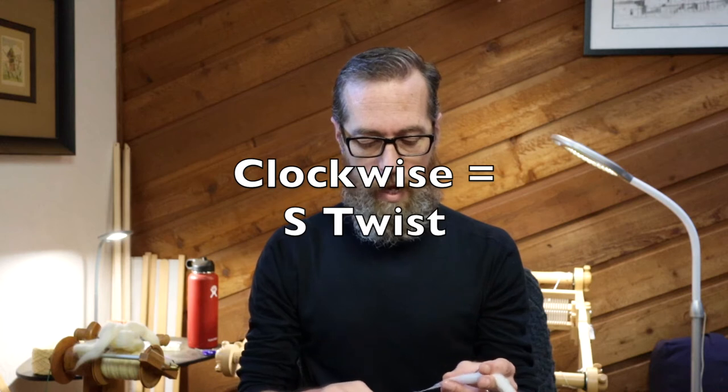So I mentioned S twist and Z twist. Now if you spin clockwise, you are going to get what we call an S twist. That's the way the fibers lay — which angle they lay. With an S twist, the fibers are going to be laying this direction. With a Z twist, your fibers are going to be laying this other direction. Now the reason why this is important is because later on when you go to ply your yarn, you're going to want to go the opposite direction. That's what gives plied yarn its extra strength. The Z twist and S twist work against each other so that they keep the yarn together and keep it nice and lofty.